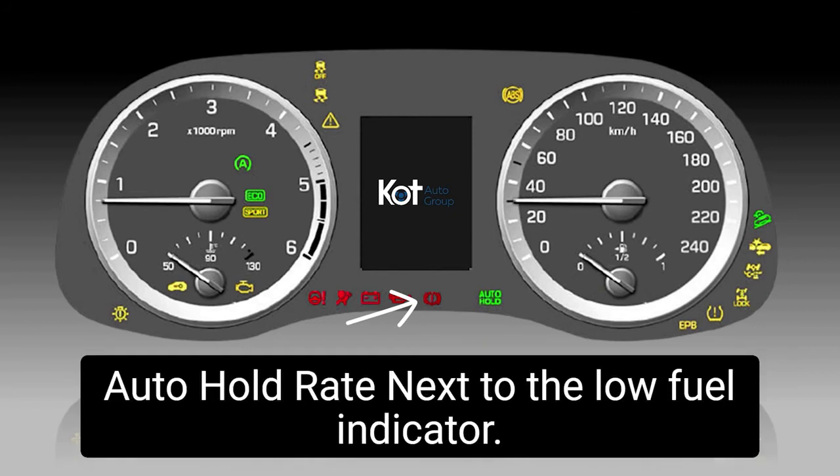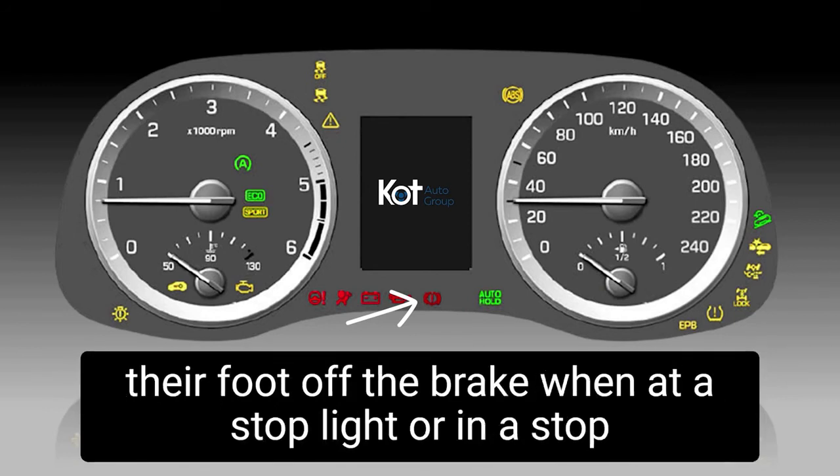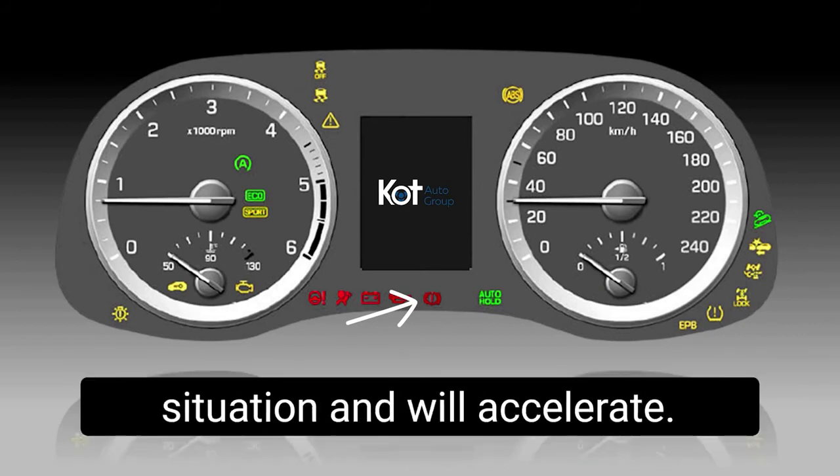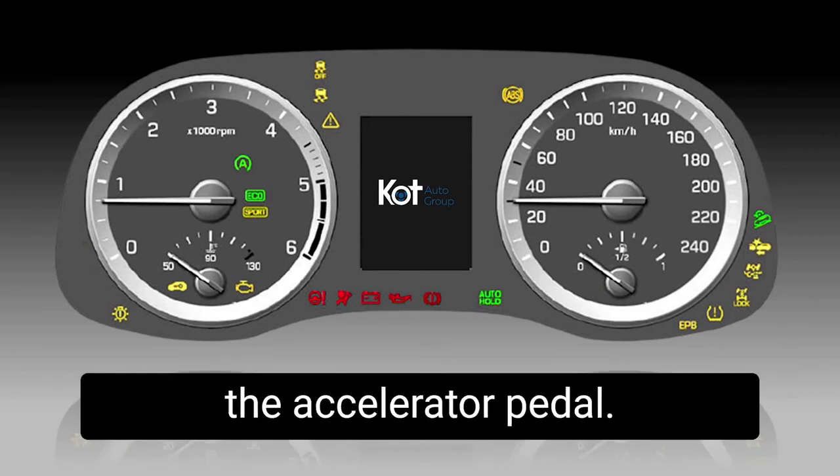Auto hold, right next to the low fuel indicator — auto hold is simply a system that allows the driver to take their foot off the brake when at a stoplight or in a stop situation, and will accelerate the vehicle only once the driver inputs a command through the accelerator pedal.